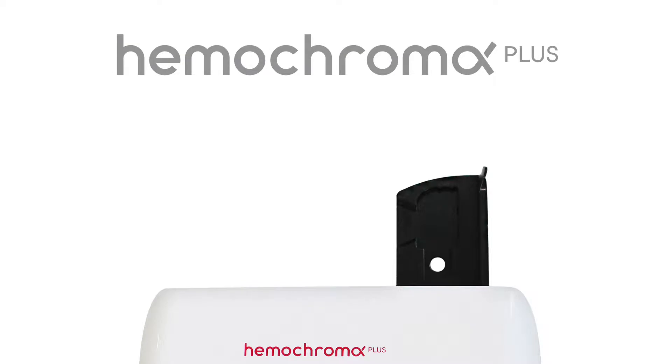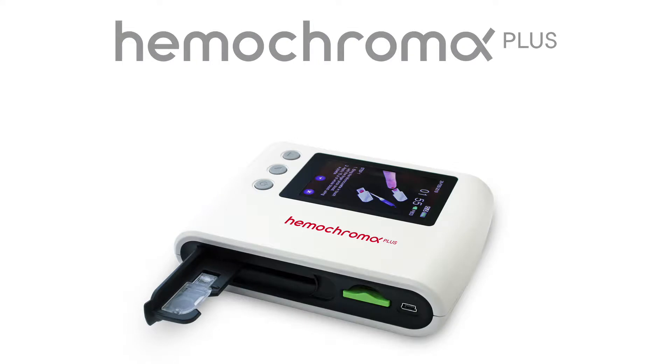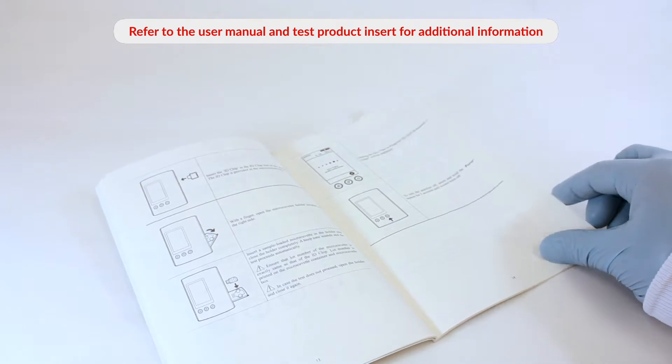Welcome to the Hemochroma Plus Analyzer instruction video. This training video will show you how to use the Hemochroma Plus Analyzer, a point-of-care analyzer for hemoglobin testing. Refer to the user manual and test product insert for additional information before testing for the first time.